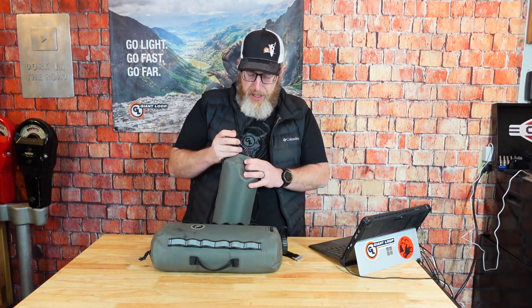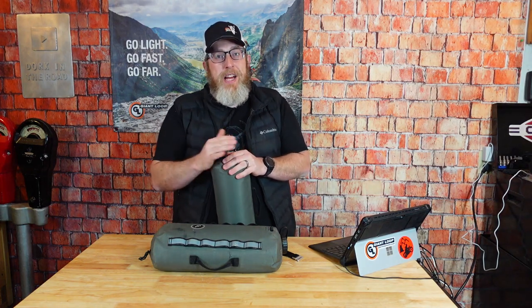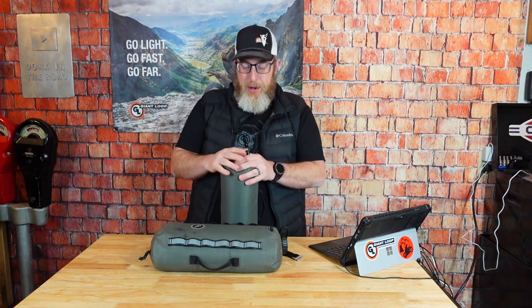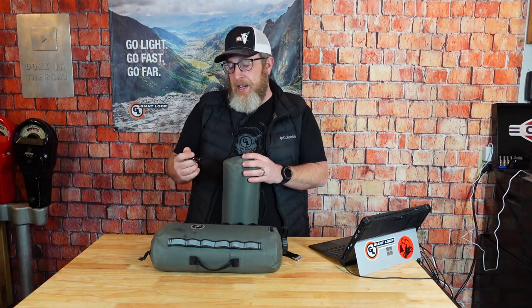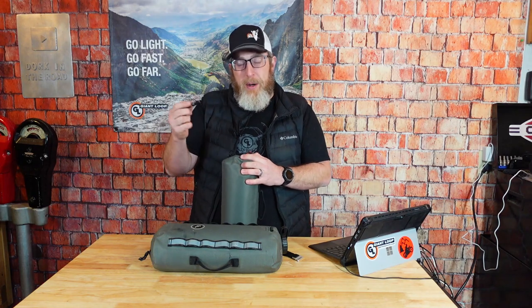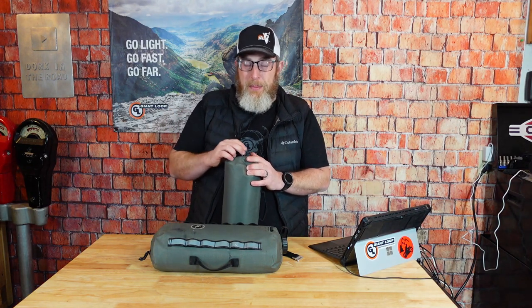One more thing to know: there's a small red rubber o-ring on the bottom of the quick-connect spout, and it's important to keep that o-ring lubricated. You don't have to use oil or anything like that — just water, spit, whatever you want — but don't let that o-ring dry out because you will eventually get some leaking. If you haven't used your canteen all winter, for instance, just make sure it's wet before you start using it again. There's a little red rubber o-ring — just keep your eye on it.